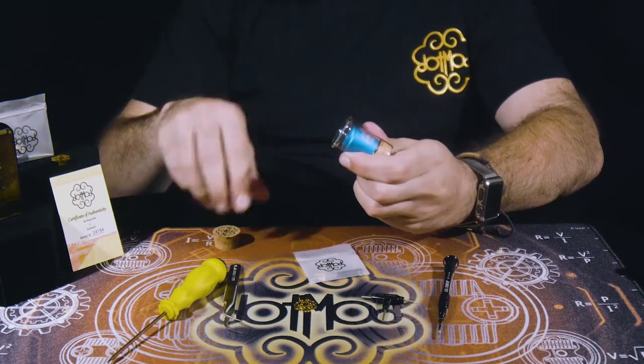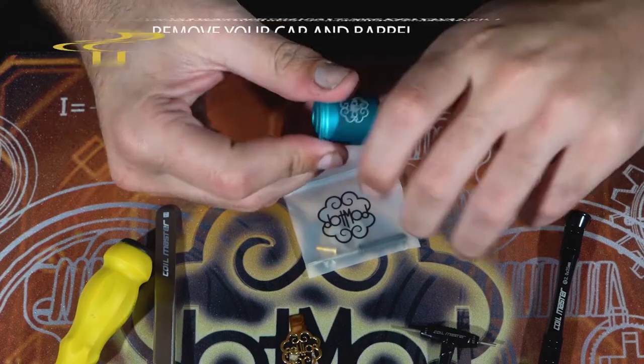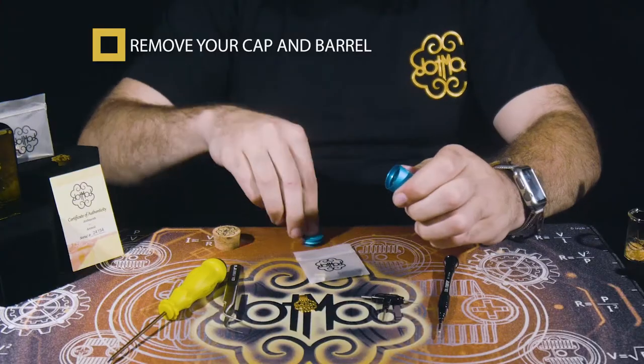Let's get this going. Get your V2 RDA — brought out the old Aqua. First thing you're going to do is remove your cap and barrel from your RDA.